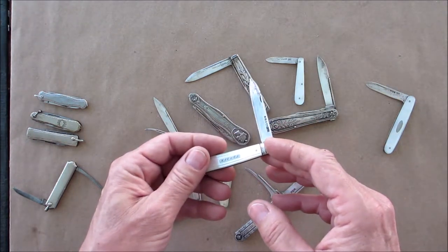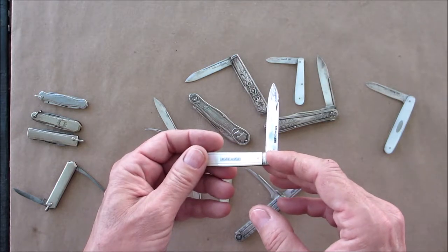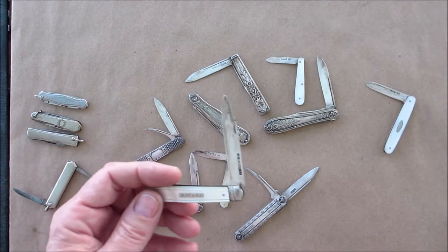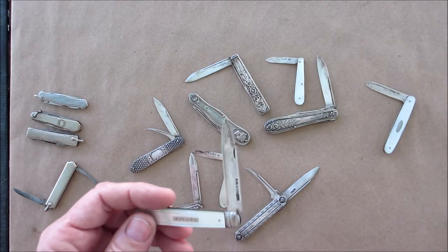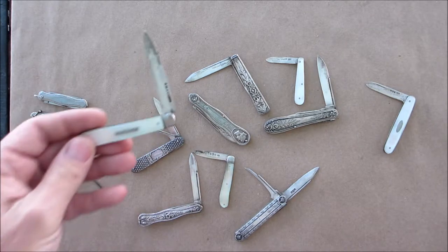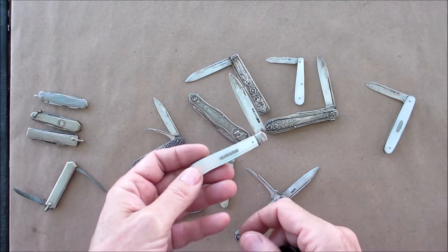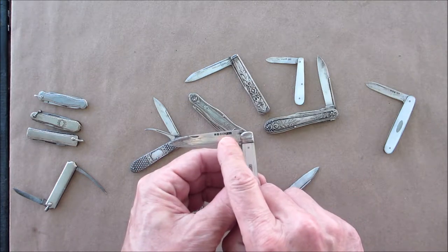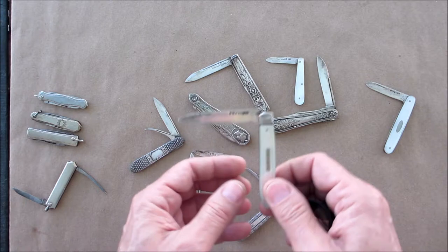A lot of times they would have their initials engraved on these. Here's one with a bunch of initials — it's actually a dedication. Let me grab my little monocle here. It says 'H.J.C. to C.J.' — don't know who those people are, but that's pretty cool.